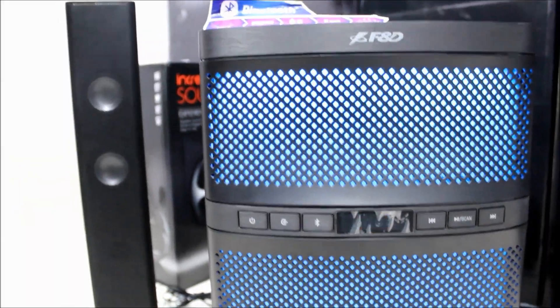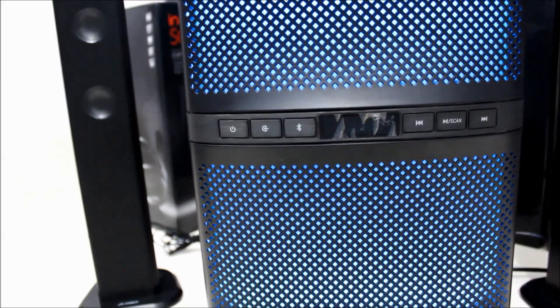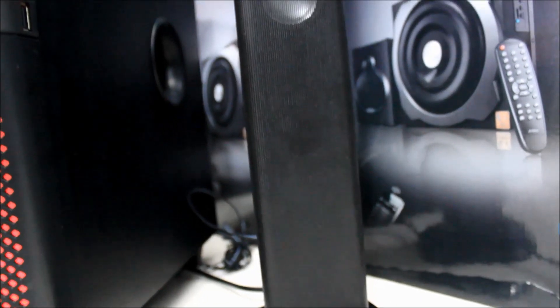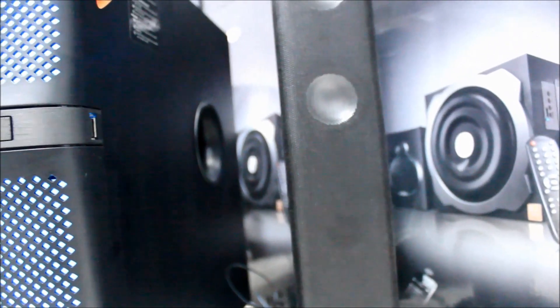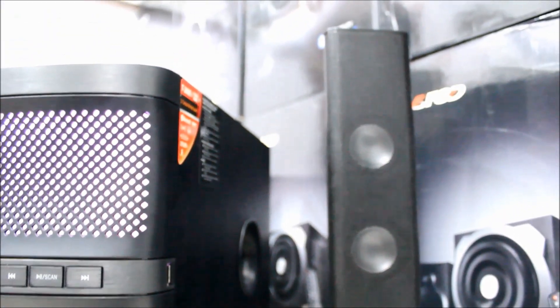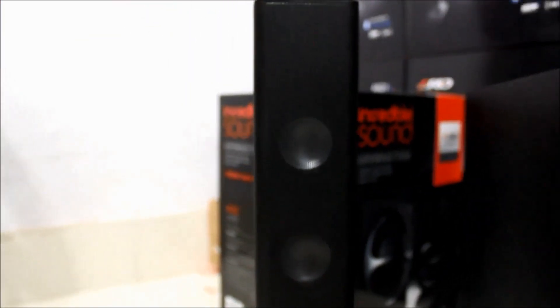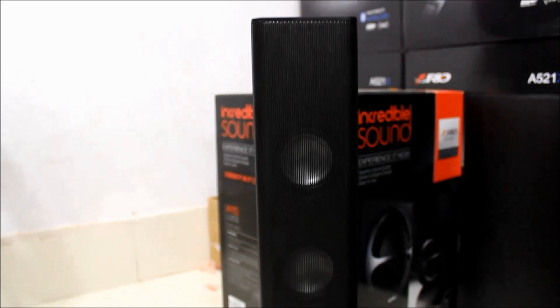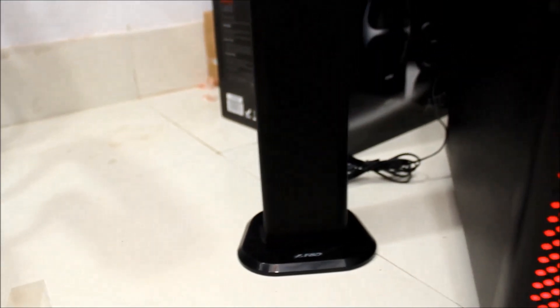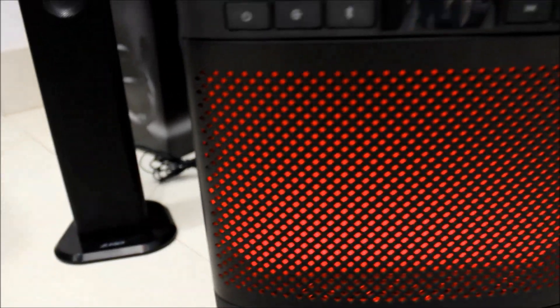Let's talk about the speaker. It has a massive 8-inch subwoofer that produces clean bass. The sleek soundbar fits well under your LED TV. The two satellite speakers can work separately or you can combine them together to make a soundbar. It has an innovative automatic multicolor LED on the subwoofer. Bluetooth version is 4.0 and works well up to 10 meters. It supports USB, FM, SD card, and Bluetooth.